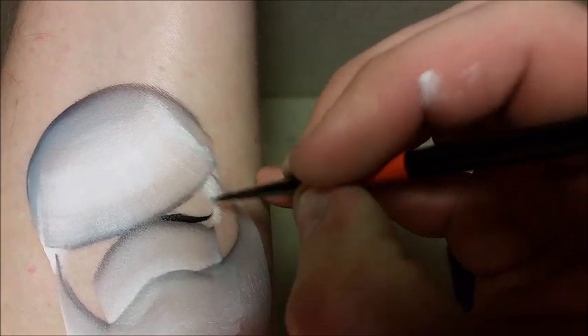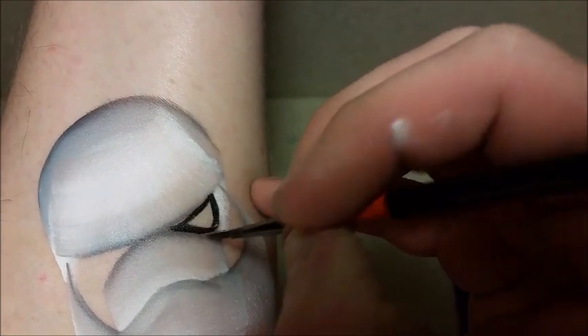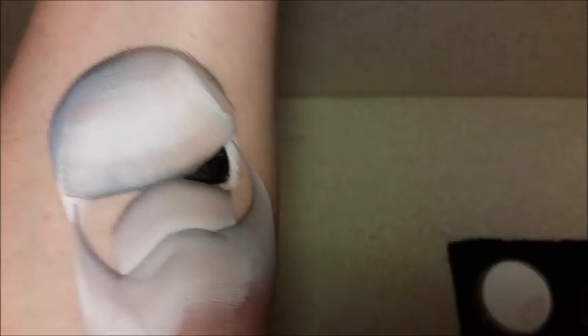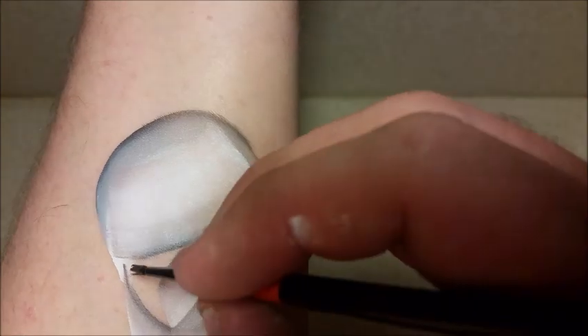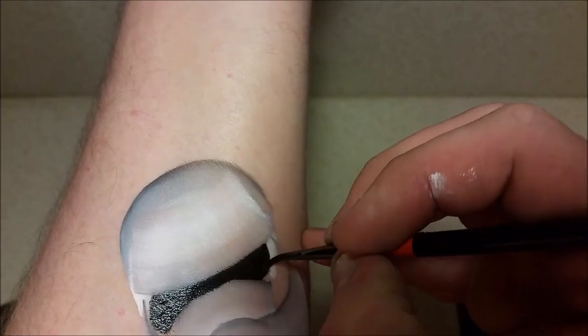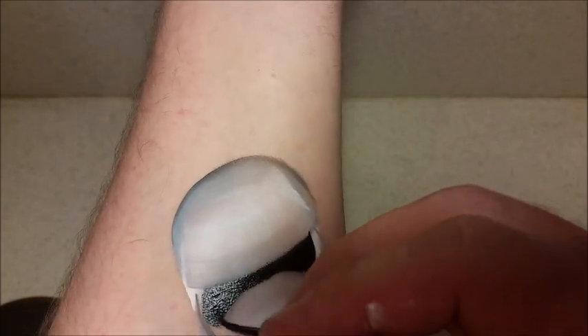Next I'm going to get my number one brush and load it up with some black DFX, and I'm going to start working on the eyes of the stormtrooper visor helmet. I'll do the other side as well, and just make sure there's not too much paint on the brush — make sure it's more loaded up at the tip.